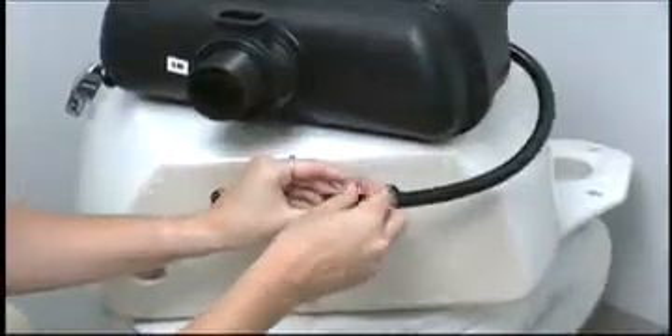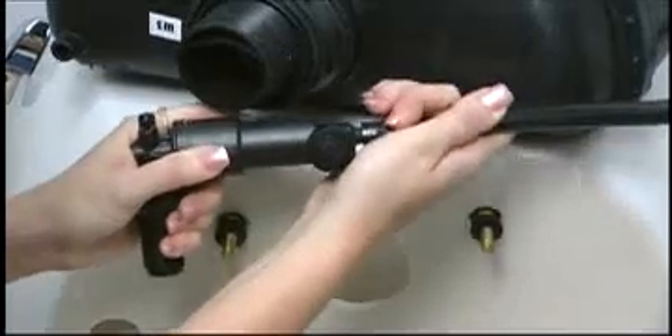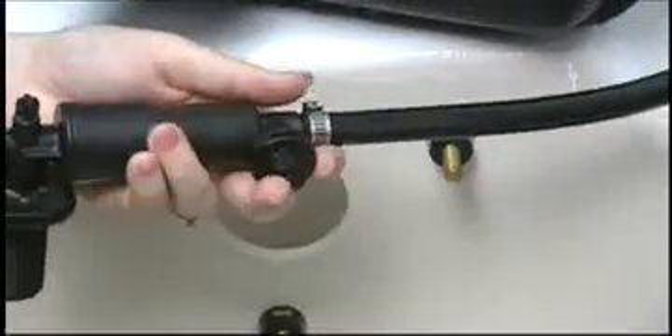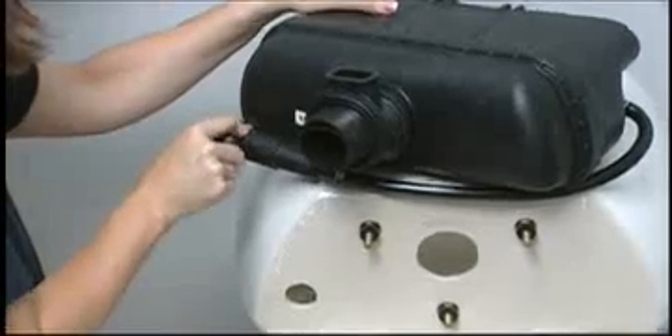Install the replacement clamp on the hose and install the replacement lower supply, pushing it completely onto the hose. Tighten the replacement hose clamp in the center of the hose fitting. Install the lower supply to the bottom of the flushmate vessel.